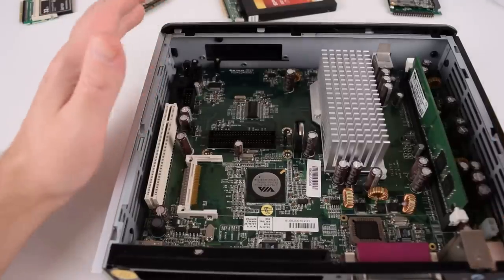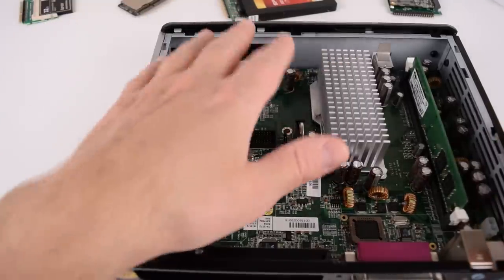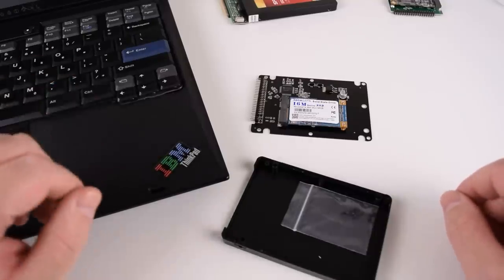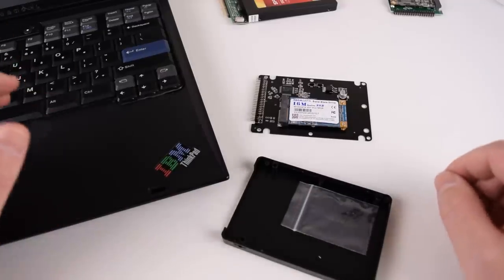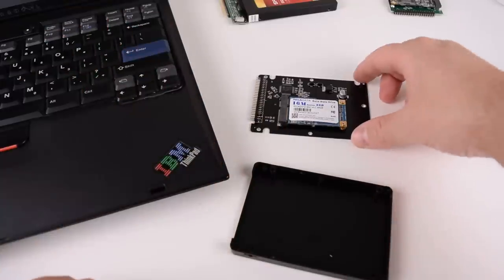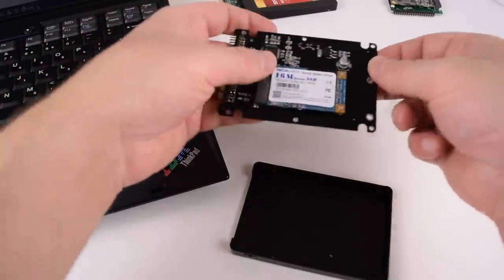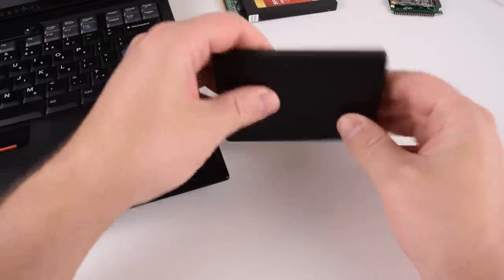With a thin client you usually want a module that's nice and small — there's usually not enough space to put in a full 2.5 inch hard drive. With older laptops they usually take a 2.5 inch IDE hard drive, so having a small size is not that important; what matters more is a compatible form factor. Here we have an adapter that converts from an mSATA SSD to 44 pin IDE, and it comes with an enclosure that basically turns this into a 2.5 inch hard drive.